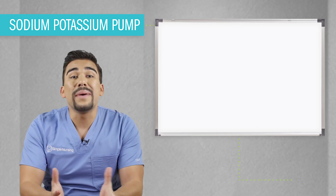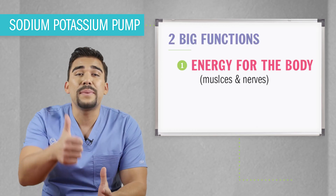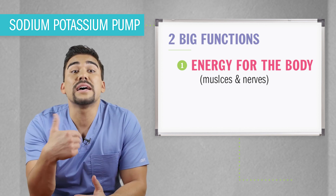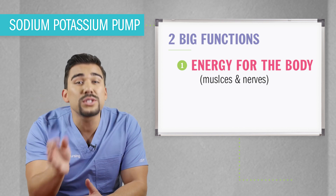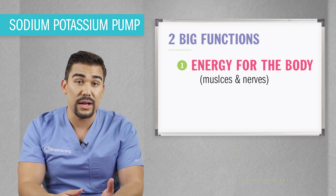Now this whole pump has two big functions. First, it pays the electric bill to every cell in your body, maintaining that electrical charge within the cell, which is hugely important to the muscles and the nerve cells.